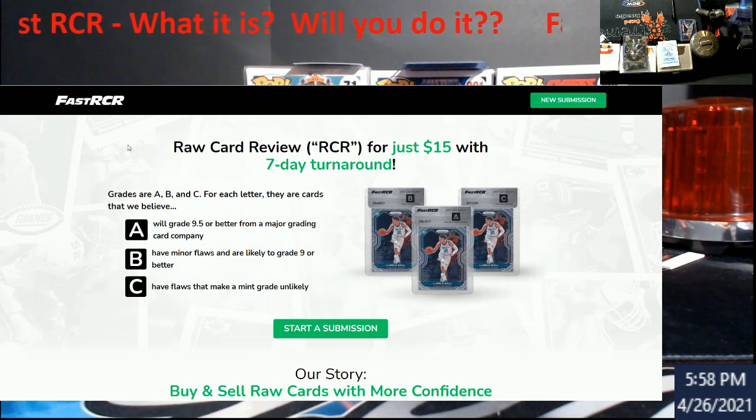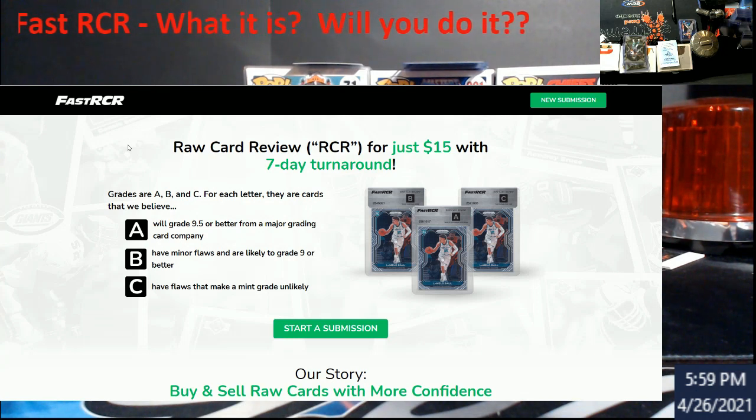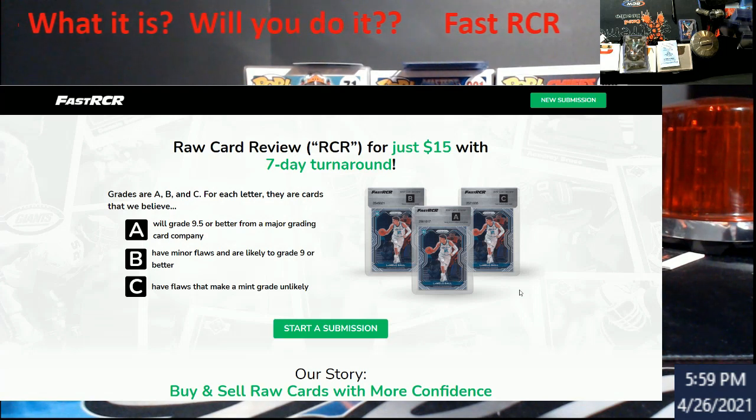An A means they think you'll get a 9.5 or better from a major grading card company. A B means there are minor flaws, so you're likely to get a nine or possibly better. A C means it's not going to grade out well — basically the easiest way to say it. You cannot send the card in these containers to a grading company for them to consider the letter grade towards their final grade.